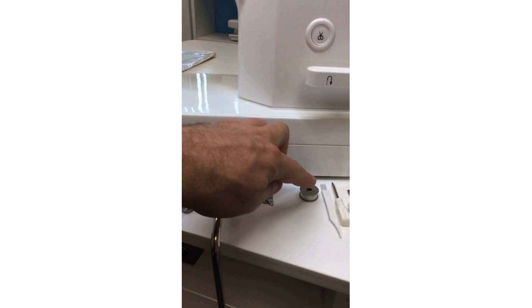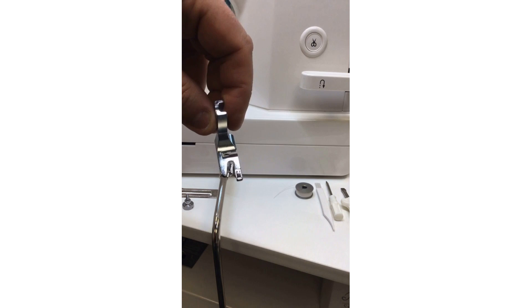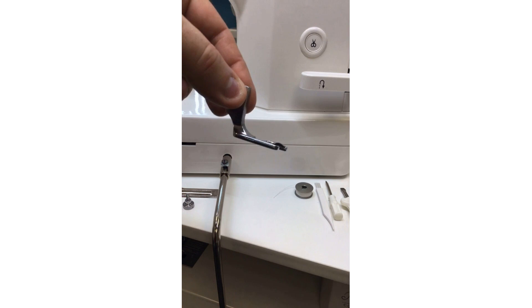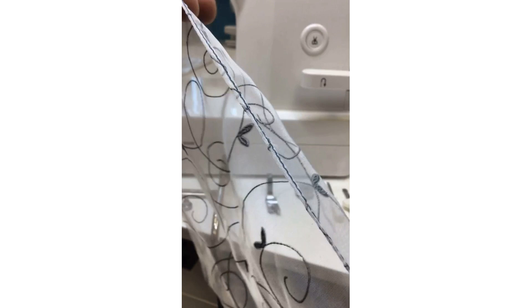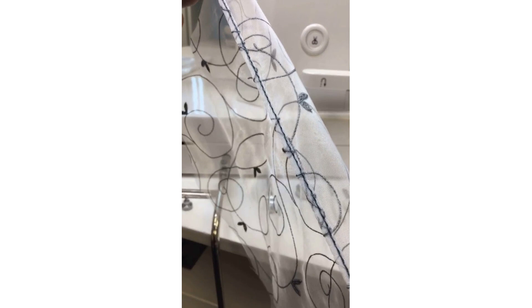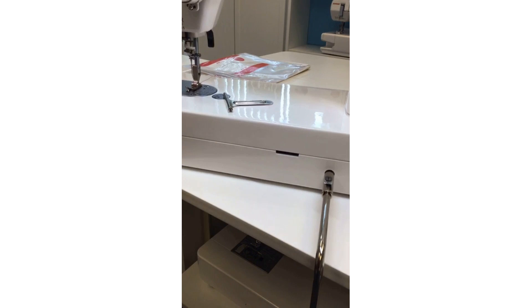Also included is the rolled hem foot — the D foot. I demonstrated the rolled hem foot technique on the A to Z with Janome series, the D episode. Even with this heavy-duty machine, you can do beautiful delicate things like sewing chiffon and organdy — think bridesmaids dresses, formal wear, or linens like tablecloths and napkins. The rolled hem is about three millimeters wide. Even delicate fabrics can be used on these high-speed machines.